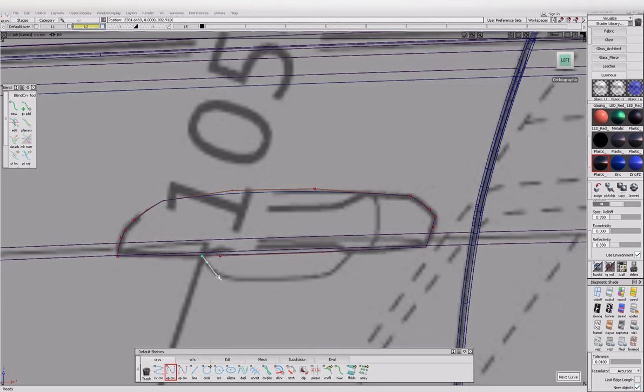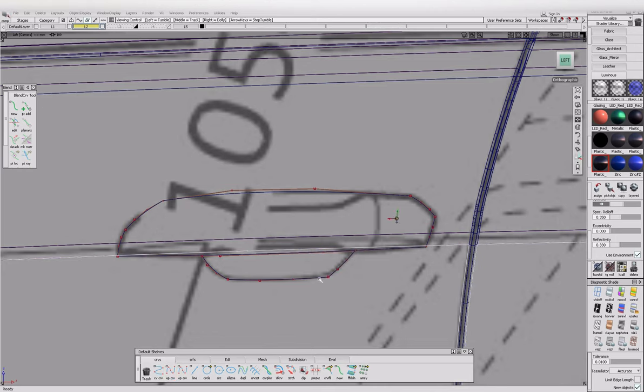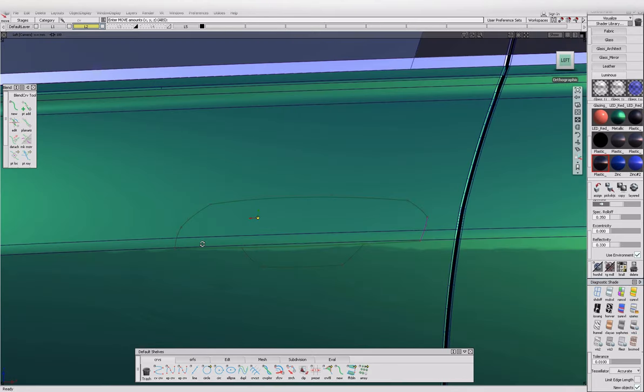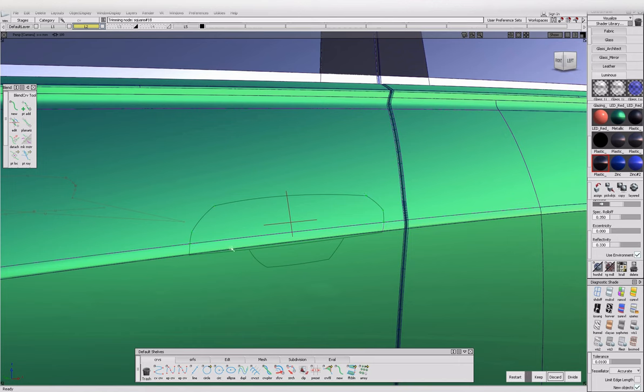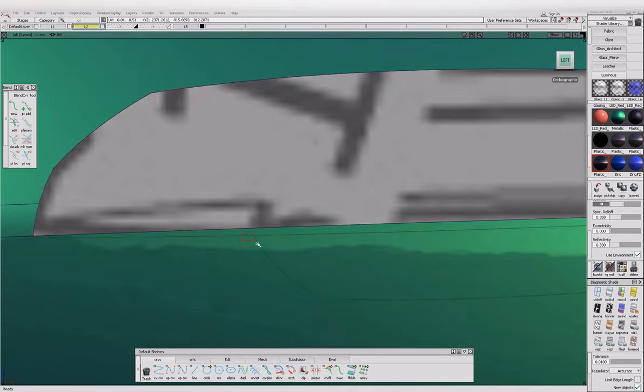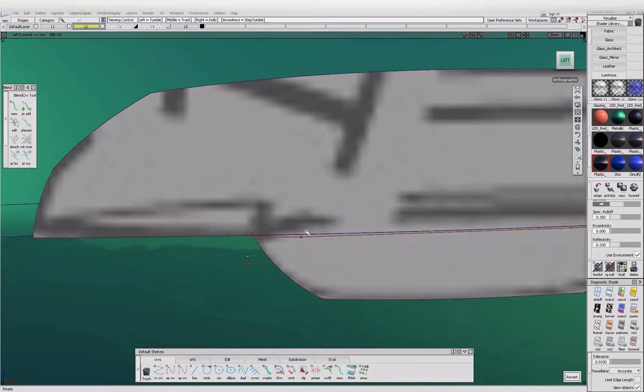I haven't done a door handle in a long time so I'll probably find out that you can't do that and we'll have to model two, which would be annoying. So again, just sketch the curves in to intersect — don't worry about the rounded corners yet, doesn't have to be perfect, just close enough. Add a bit of crown on that.